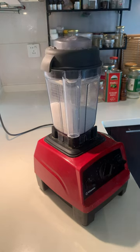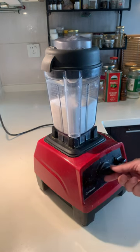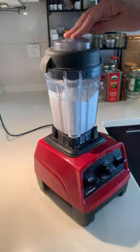That's important to prevent the sugar from spluttering out. Start the blender at low speed first and gradually increase to maximum speed. A high speed blender like mine will reduce the sugar to a fine powder in 2 minutes.